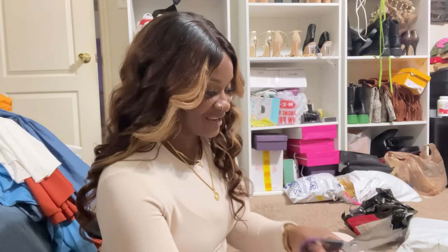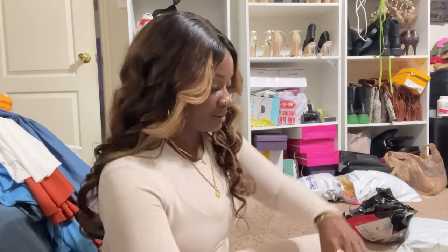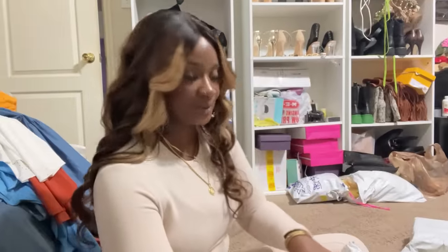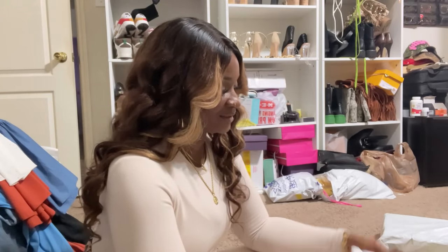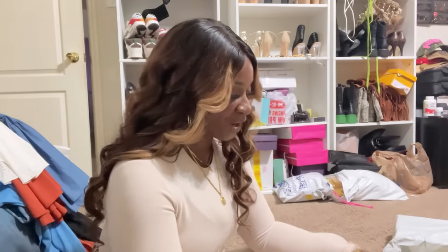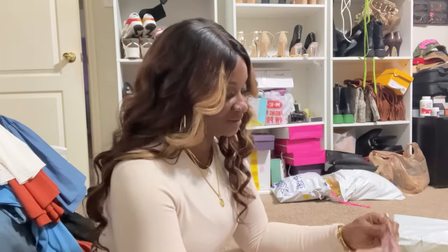Opening packages! One finally came - it's a collaboration she's doing with Shapelex. She actually has to save opening it fully for TikTok because that's where the collab content goes.